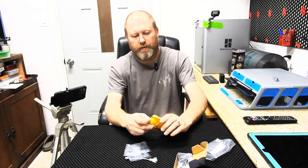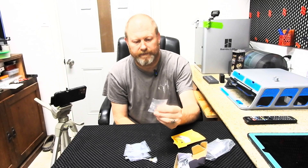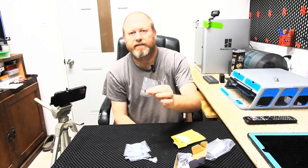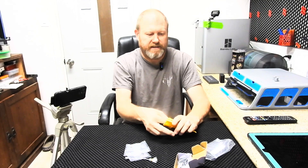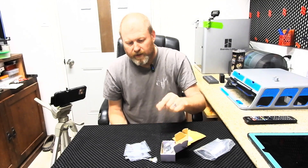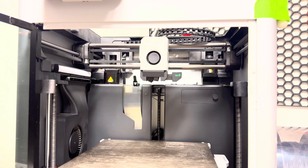We ordered 0.2 nozzles because we're replacing the head so we can change to a 0.2 to try to do a little bit finer detail printing. So we're going to move over to the printer and install it. The first thing we're going to do is remove the original print head off the Bambu Lab.